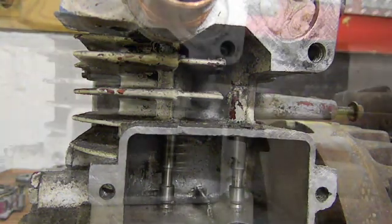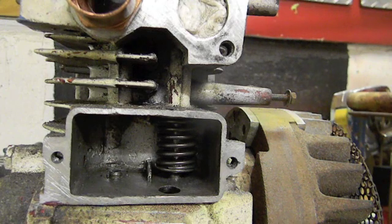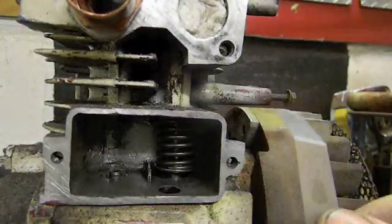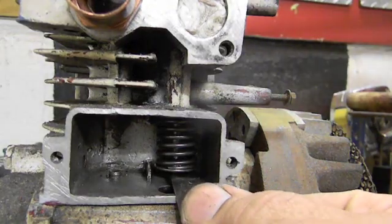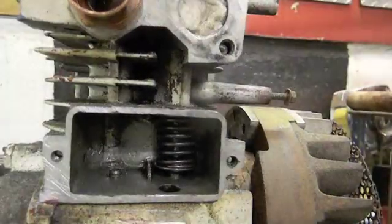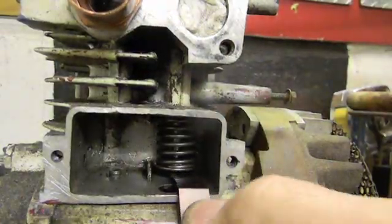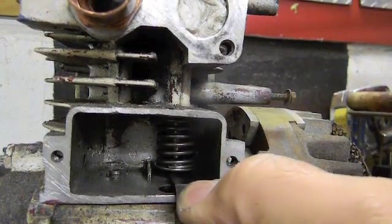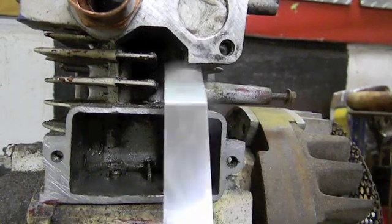Got the valve spring in. I'm not going to bother with the five thousandths — I'm going right to six thousandths because that's the limit. If the six thousandths doesn't fit we work backwards. Six thousandths goes in, jump right up to seven — seven thousandths does not go in. So they want five to six; seven thousandths just almost did it, so I consider that good.